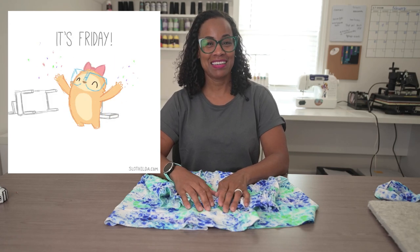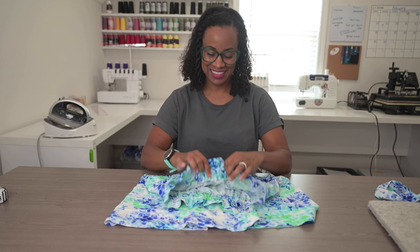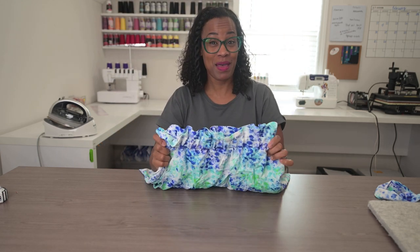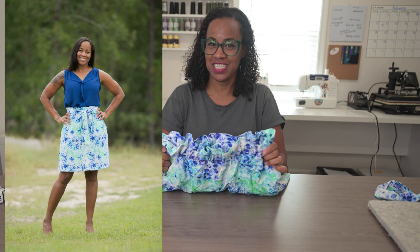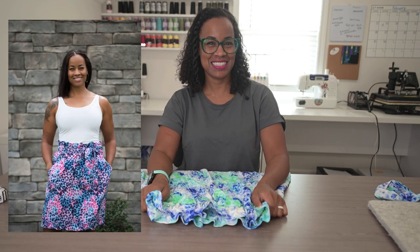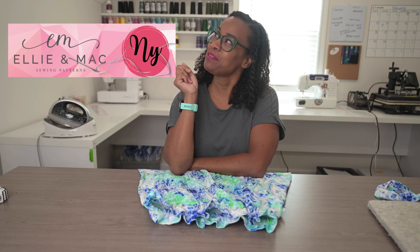Hello friends and welcome back to another Friday with me. This week I decided to take the paper bag skirt and refashion it so that I could get more wear out of it. Do you want to see what I did? I'm Nye with Ellie and Matt.